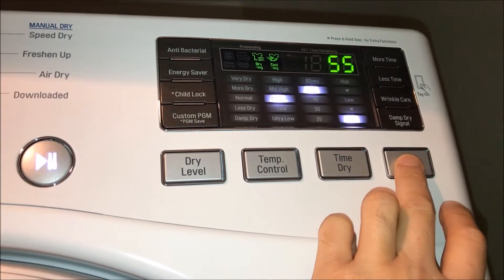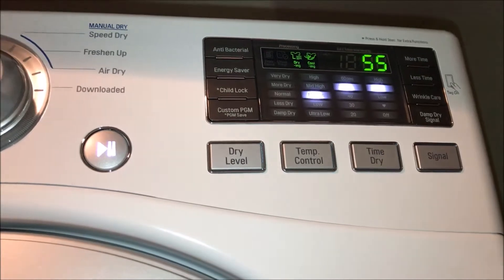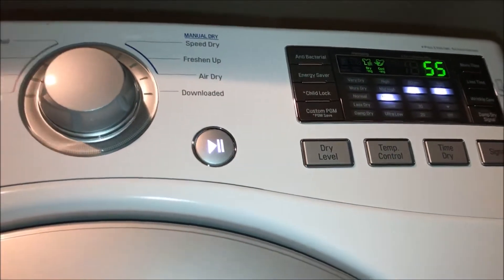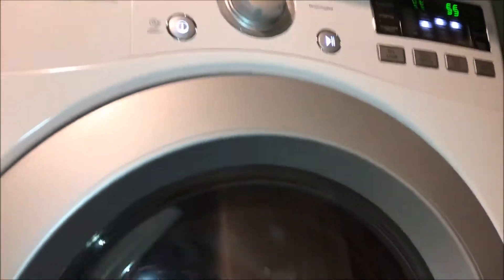There's a signal option — you can turn it to high, low, or off. If you're sleeping and you don't want it to bother you, you can turn it off. Let's go ahead and press play.